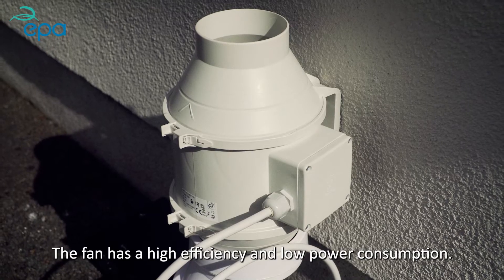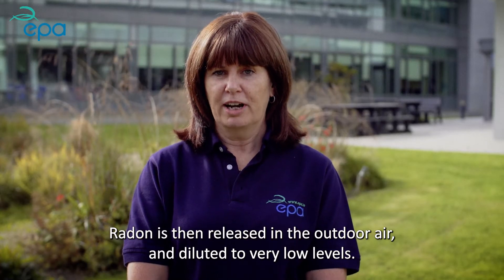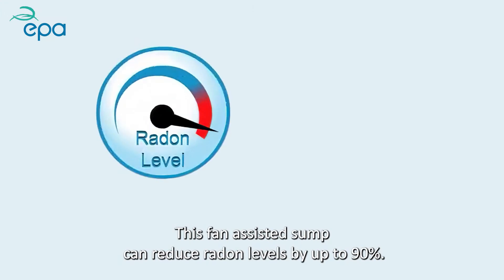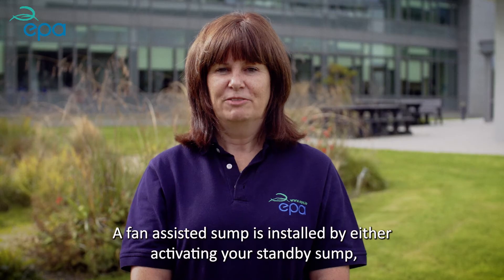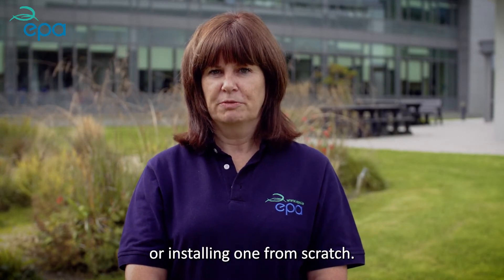The fan has high efficiency and low power consumption. Radon is then released in the outdoor air and diluted to very low levels. This fan-assisted sump can reduce radon levels by up to 90%. A fan-assisted sump is installed by either activating your standby sump or installing one from scratch.